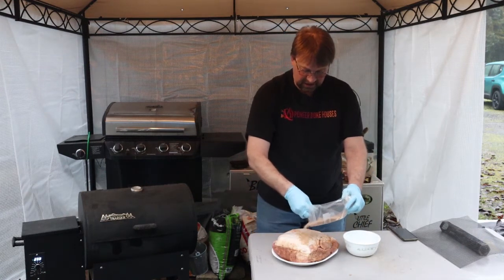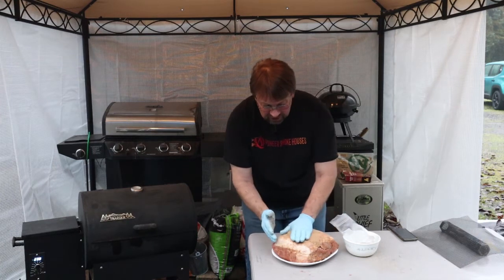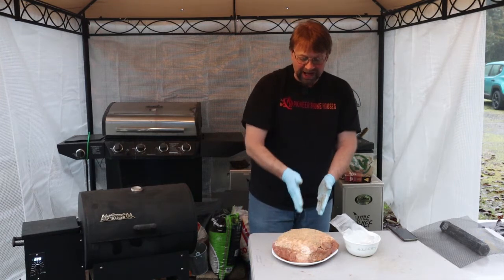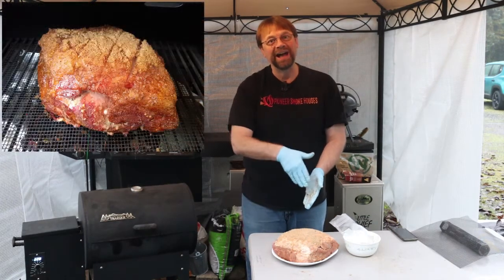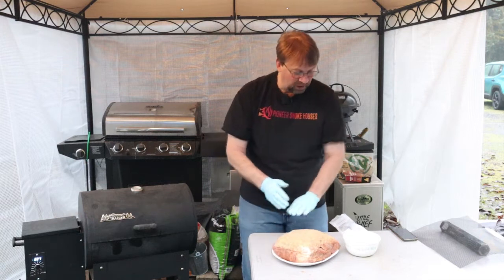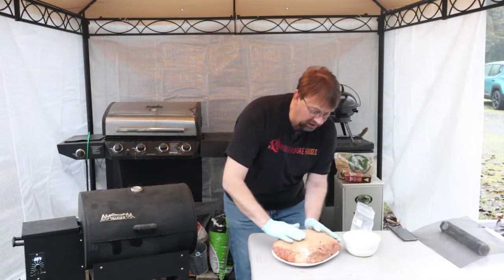If you're concerned about the fat rendering, or if it's too thick and you don't want to trim it, I recommend that you score it. By scoring it, you're just going to put a cross-hatch pattern — go about an inch apart with the knife, about a quarter inch into the fat, just deep enough that you touch the meat but don't go into it. That way you can release a lot of that fat. When we do our cooking process, we'll flip it in the middle and that'll make the difference.